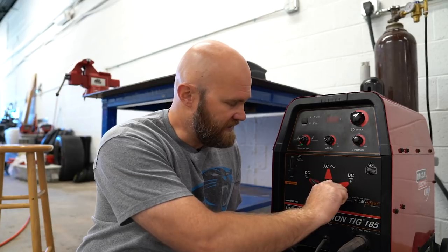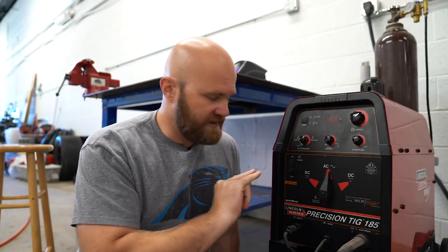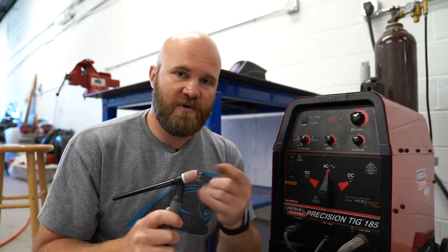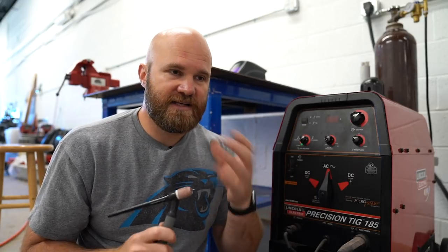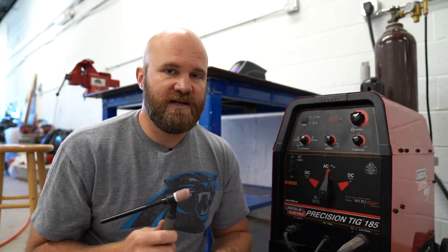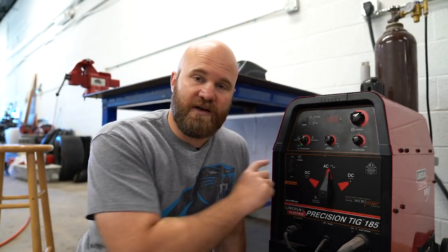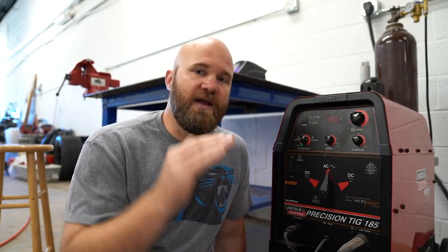If you're going to weld aluminum, you switch it to AC, which is alternating current. Alternating current swaps the electrode from positive to negative and the base material from positive to negative, back and forth the whole time you're welding. When you weld in DC, oxidation can build up on top — on steel it doesn't affect the weld much, but on aluminum that oxidation gets dirty and causes problems. AC allows for a lot more cleaning action into the material, though it is a little harder to weld. The arc is not as controlled and precise, and more expensive welders let you control the frequency and the balance of that alternating current.